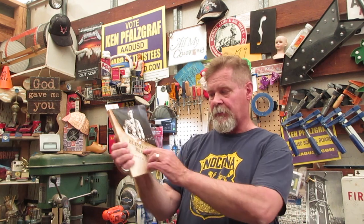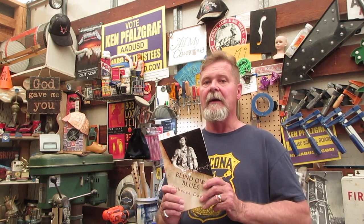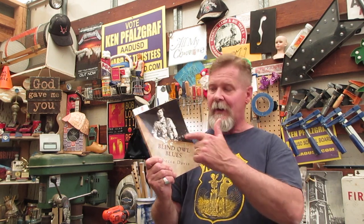I just finished this book, 'Blind Owl Blues' by Rebecca Davis — it talks about Alan Wilson. Through that process I've been in touch with people like George Mitchell and David Evans, who knew a lot about some of these people who brought the blues revival back again — the old artists like Son House and people like that. We're going to talk a little bit about this book. There'll be a link below along with links to the song playing right now — you're going to want to hear this, it's a great album.